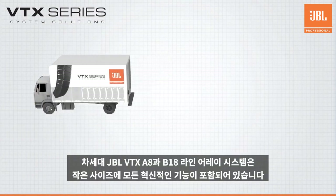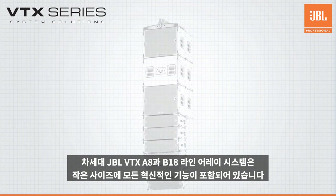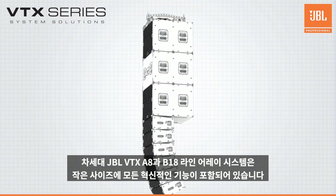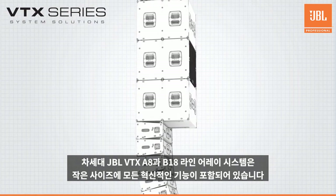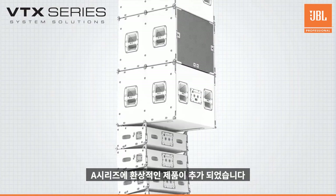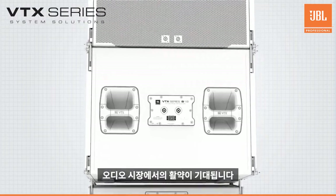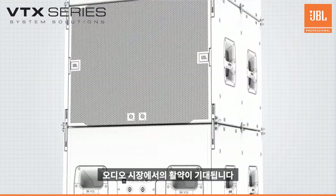The next-generation JBL VTX A8 and B18 line array systems pack a whole lot of innovative features into a highly efficient compact package. These new cabinets are a fantastic addition to the A-Series lineup and set the standard going forward for arrays in their size.